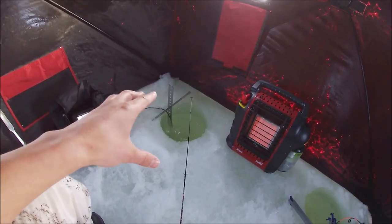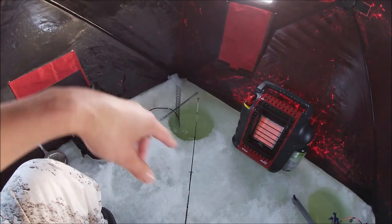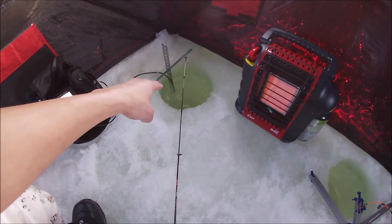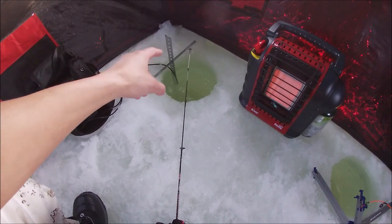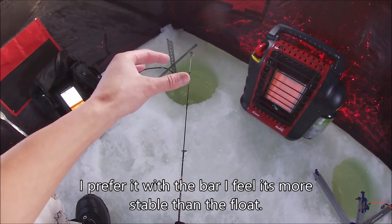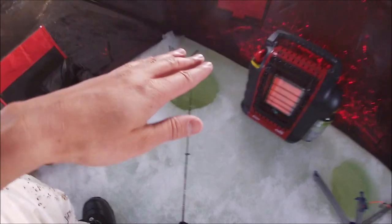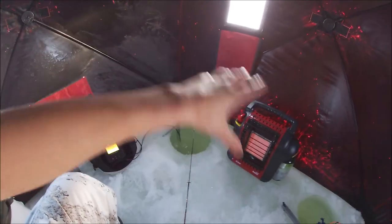That is the fish finder I use — the Humminbird Piranha Max 4 with a summertime boat transducer, modded to work under the ice. The bars are just there to keep it steady and straight so it doesn't float around. Another alternative is to put a pool noodle at different lengths on the wire instead of metal bars. But I like the metal bars because they keep the transducer straight so the beam isn't going all over the place.